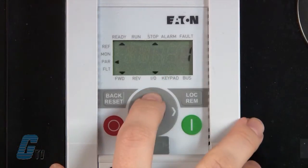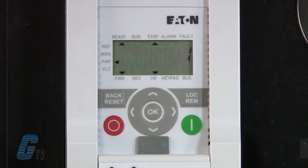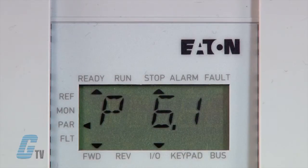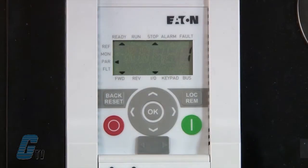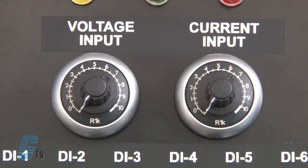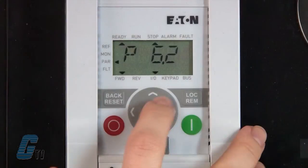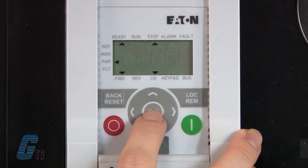Next, I will go to P6.1, which is the primary remote control source. I will keep this at 1 for controls to be operated on a terminal or through the IO. I will then go to P6.2 for a primary speed reference. This is currently set for my analog set point 1. Since this will be controlled by the PLC, I will change this value to 0 for fixed frequency.